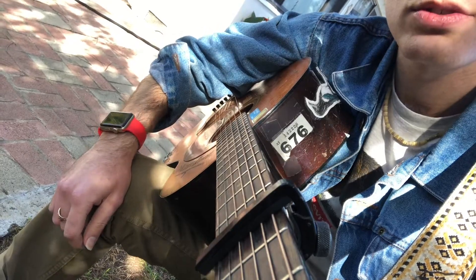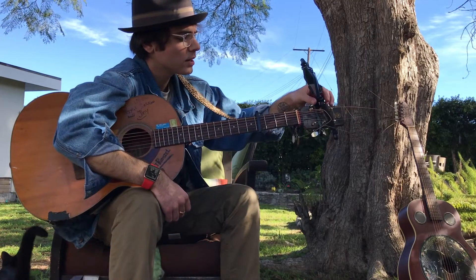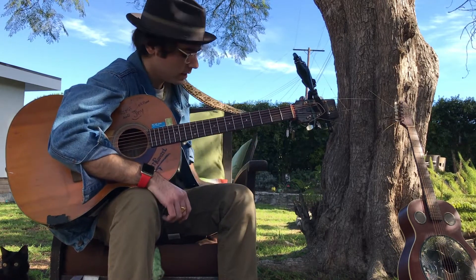I'm gonna move on to showing you the open tuning — that's what it was. All right, so we're gonna take off the capo and we're gonna tune the guitar to open D.